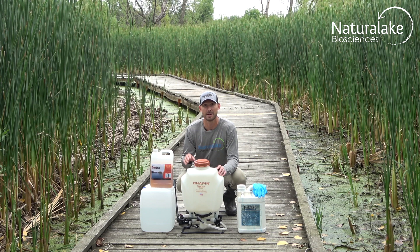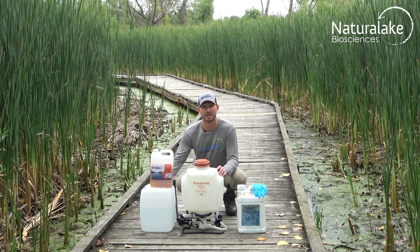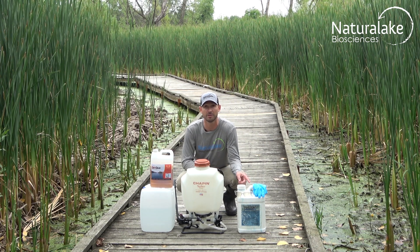Take your spray tank, mix it 50% of the way with a clean water source, then add the required amount of herbicide.